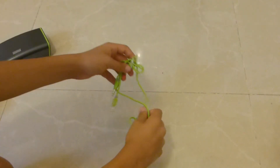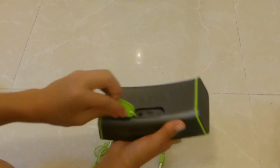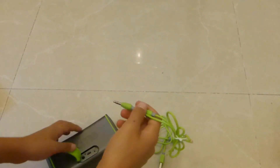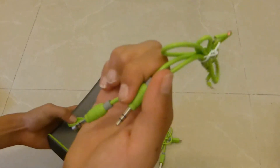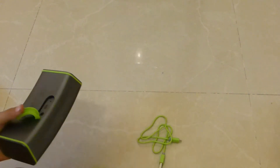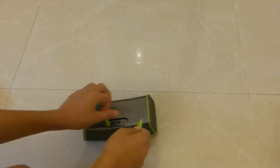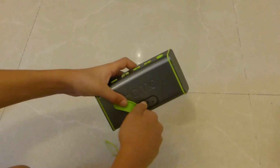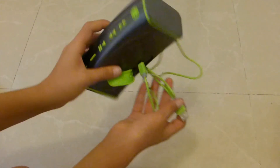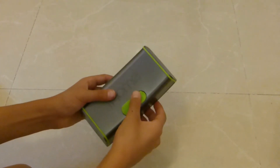We have here a cord if you want to directly connect your phone to the speaker. This one is damaged — I just got it damaged, I won't tell you the reason. But you don't need it anyway since it's Bluetooth. And we also have here a USB cord to charge it — you just plug it in and it charges. That's basically it for the cords.